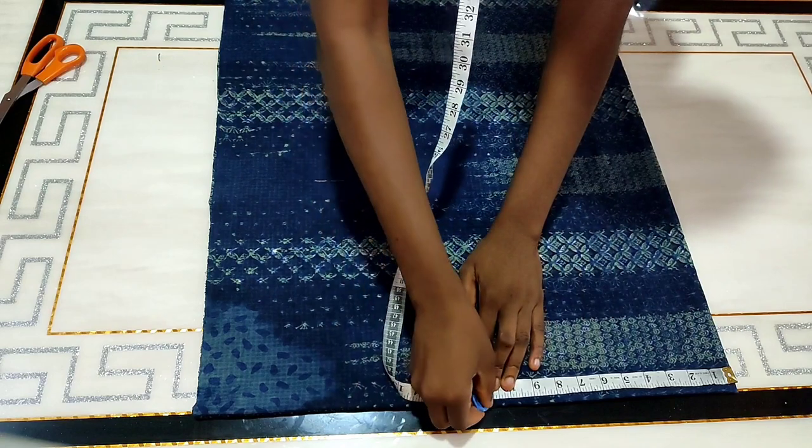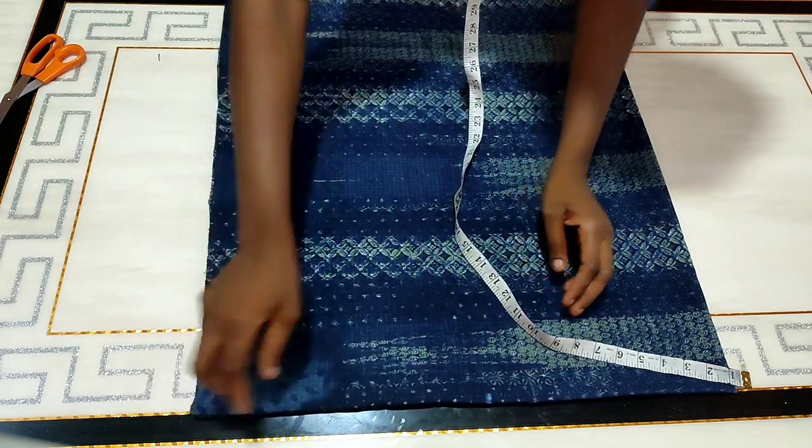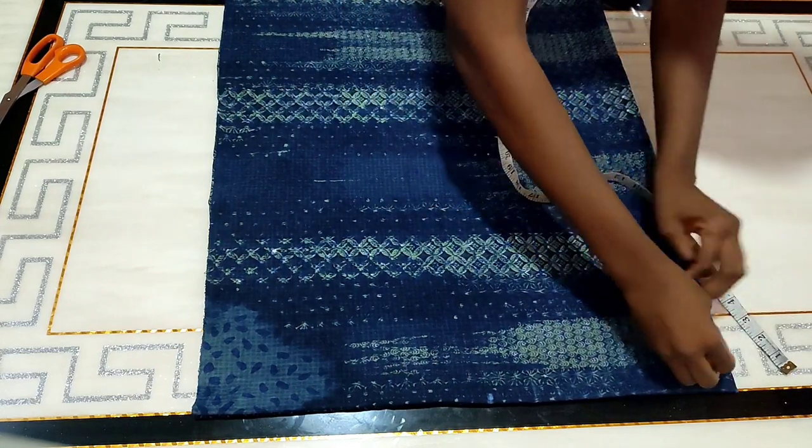Remember that it's going to be falling completely off the shoulder. For my neckline width I'm using 11 inches, and then I'm going to be deepening it by two inches.